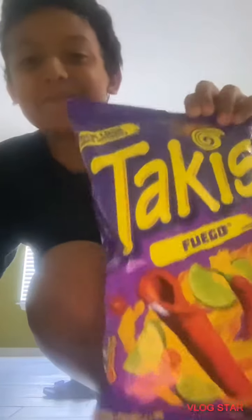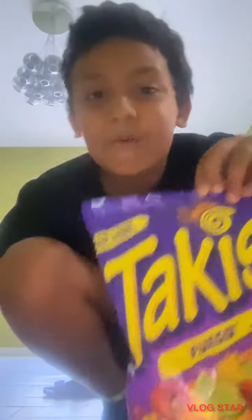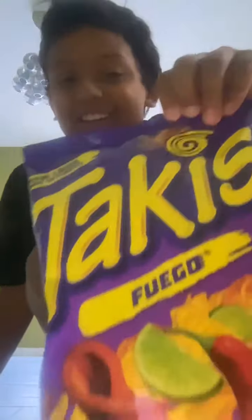Hey guys, welcome back to Jameson's World! In today's video we're going to be rating Takis 1 out of 10. Now we're going to get the Takis and then rate them to see how spicy they are.